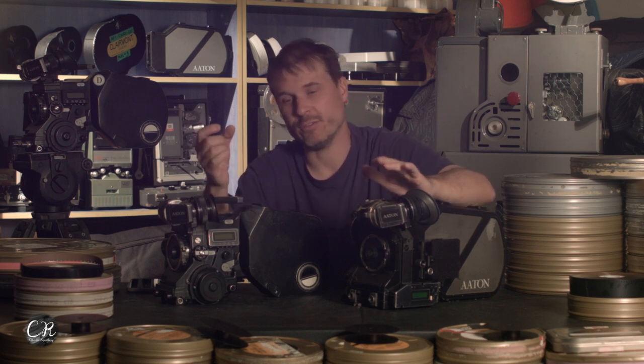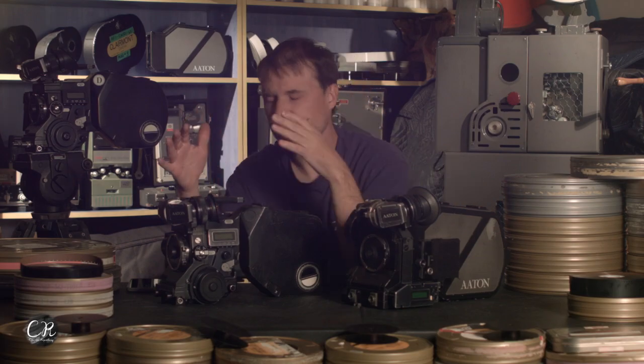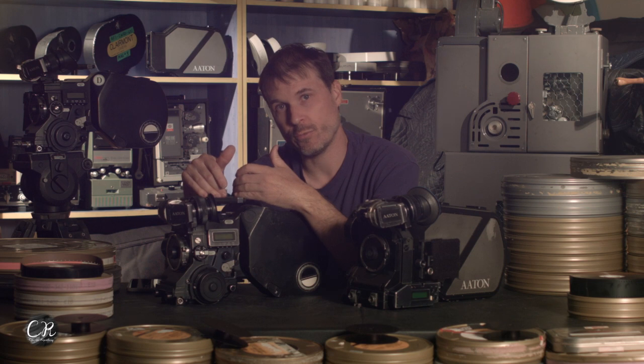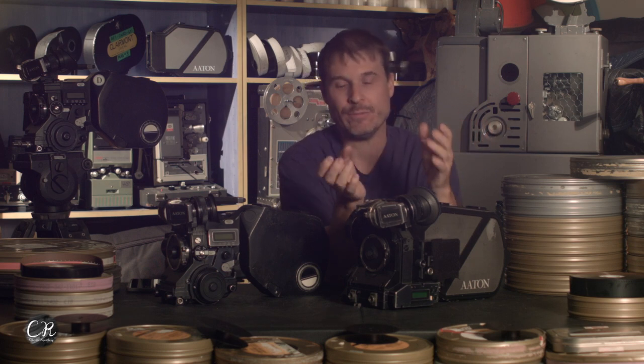The viewfinders are exactly the same, which is kind of a funny thing. The XTR Prod has a ground glass all in one casing that comes out with a tool; the 35-3's ground glass comes out with a piece of tape — you just put tape on it and it slides right out, it's just one little piece of glass. They both have the same kind of handle and tools in the back. The XTR Prod has a ground glass tool and a shutter adjustment tool going from 180 degrees to 144. The 35-3 has a shutter tool as well and also a pitch control tool, because 35mm film was perforated slightly differently between brands like Agfa, Fujifilm, and Kodak. Nowadays all film is Kodak so the pitch is pretty much locked, but the adjustment is there — and you can make pitch adjustments while the camera is running.